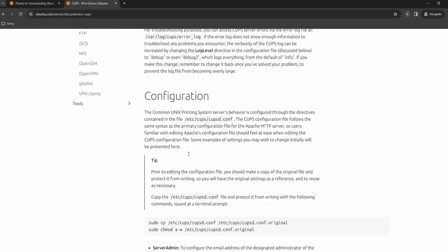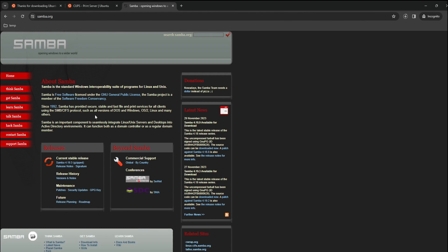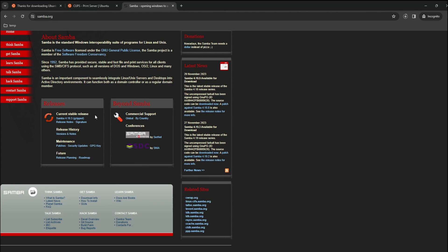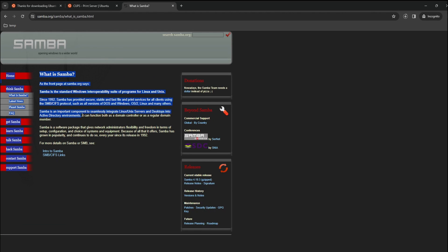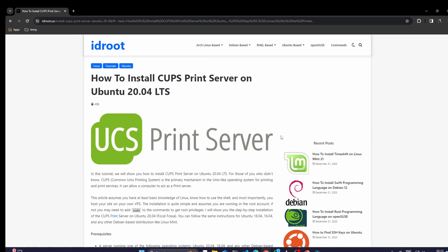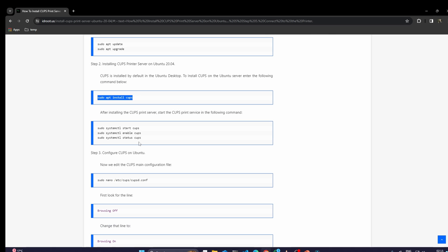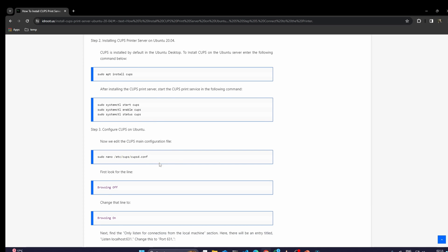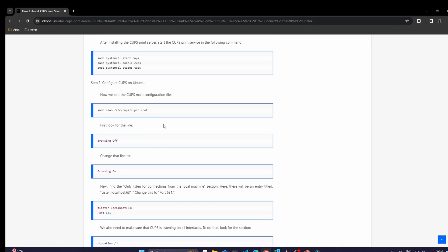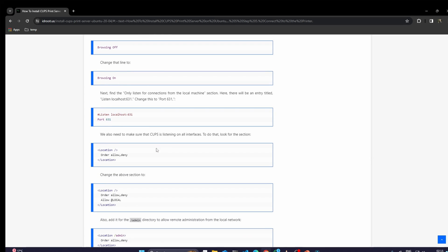The next piece of software we need is a Samba server. Samba provides file sharing and printer sharing services on our server. We only need to install this service — we don't need to do any configuration, because CUPS will manage all the configurations required to share our printing service. To install the CUPS server, you can follow the steps on this website — it's a very easy-to-follow guide. You do the basic update, install CUPS, restart the service, and enable it so CUPS starts automatically on reboot. You also need to do some configuration in the CUPS config file — for example, changing the setting from "Browsing Off" to "Browsing On", otherwise you will not be able to access the service page from any computer.